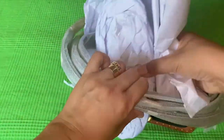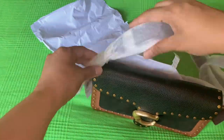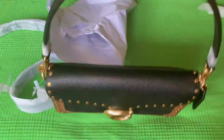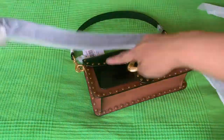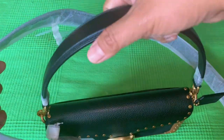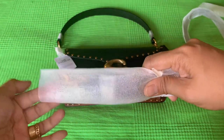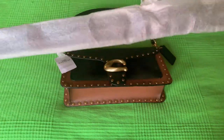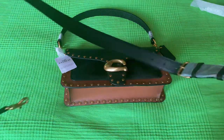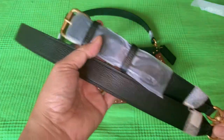This is the short strap where you can hold it or wear it as a shoulder bag. And then we have a long strap here, so you can wear it as a sling bag or a long shoulder bag.